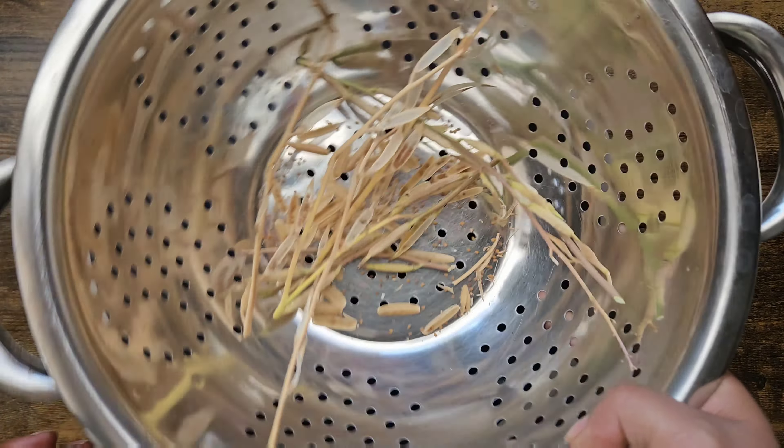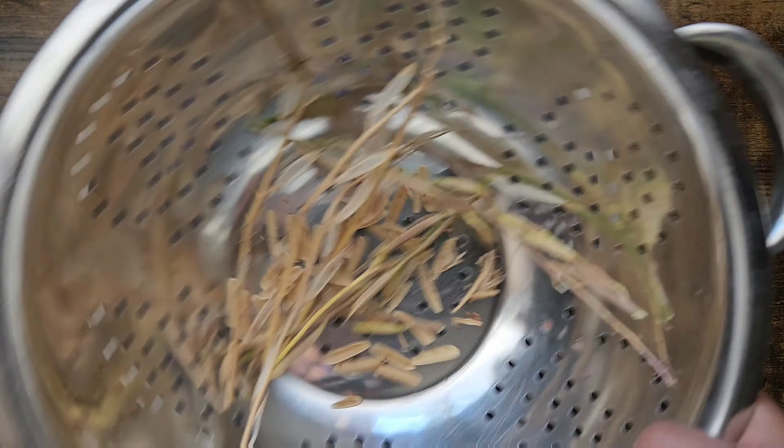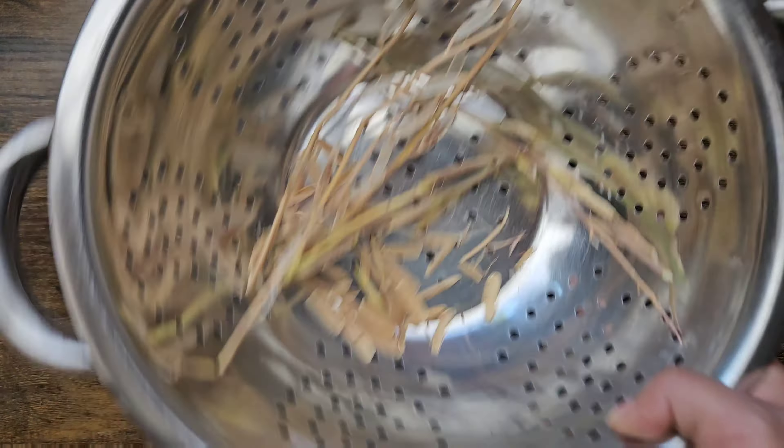So here we go — just give it a shake and the seeds will fall right through.